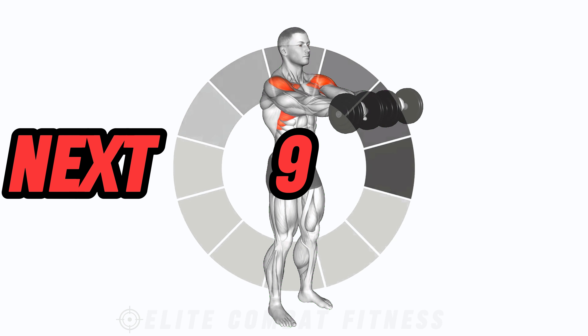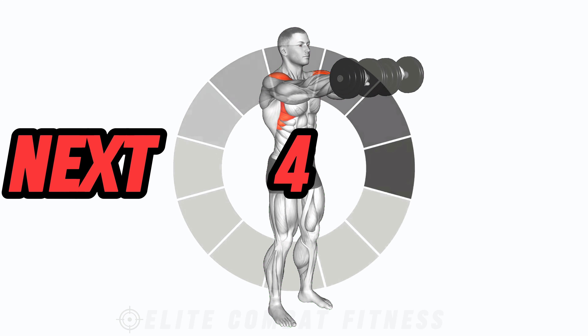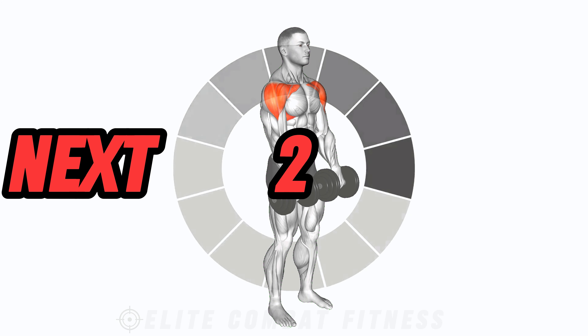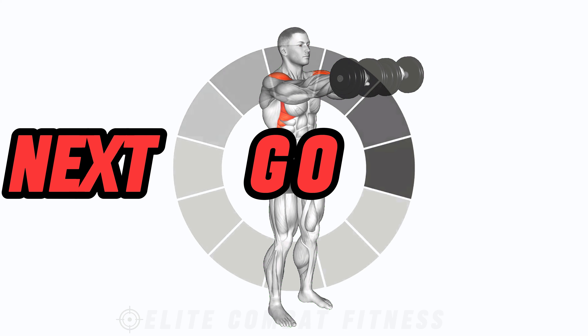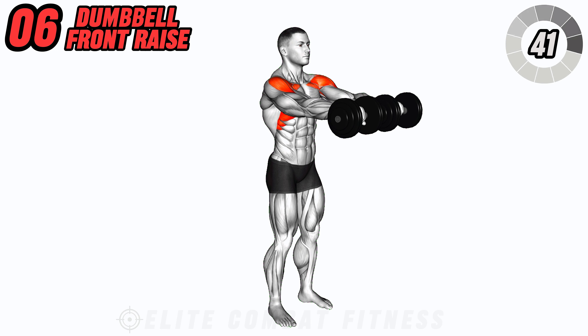Isolate your front deltoids with dumbbell front raises. Hold a dumbbell in each hand with palms facing towards your body. Lift the weights directly in front of you until they reach shoulder height, then lower back down with control.